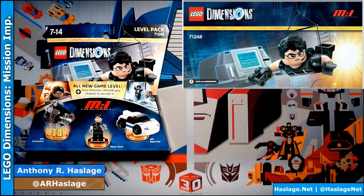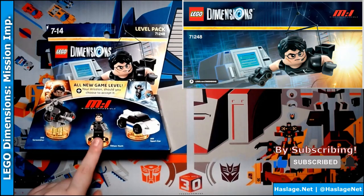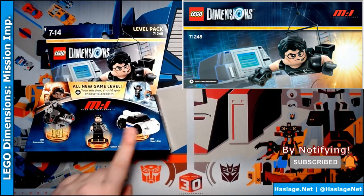I am Anthony from Hasterstein and today we're going to look at the Mission Impossible Lego Dimensions Level Pack. As you see, it includes a motorcycle, Ethan Hunt, and his sports car.